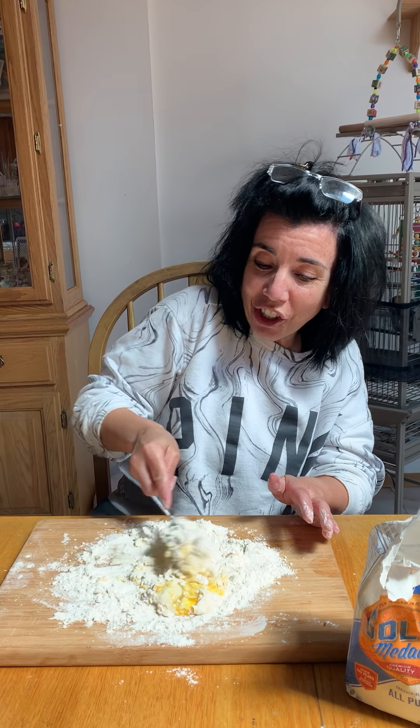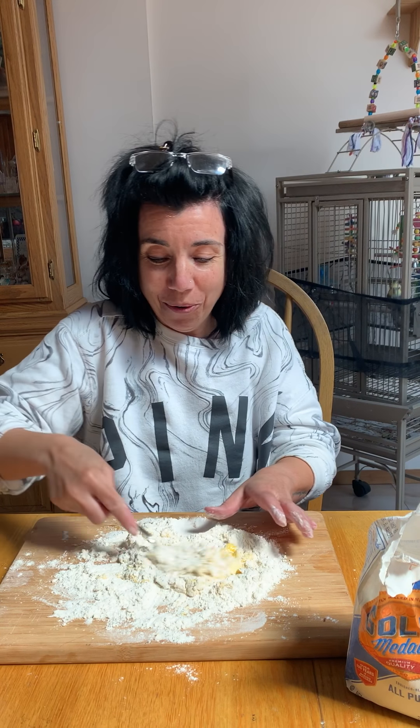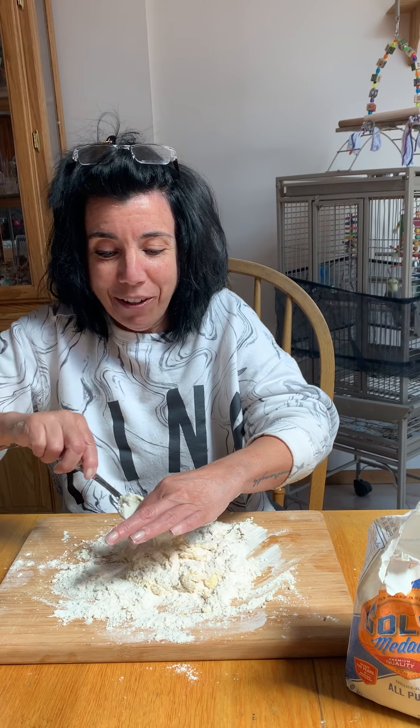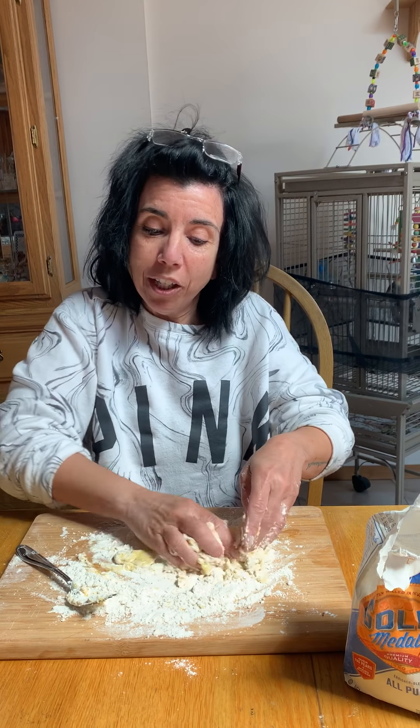Now it's starting to become like dough. I think I'm gonna use my hands to mix it a little. My friends, make sure when you use your hands, you wash them — soap and water, you know how to do that. Sing our ABCs and wash our hands, keep ourselves healthy.